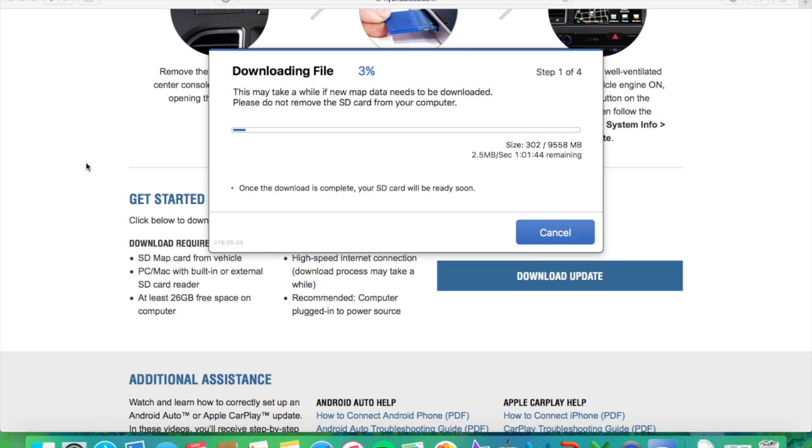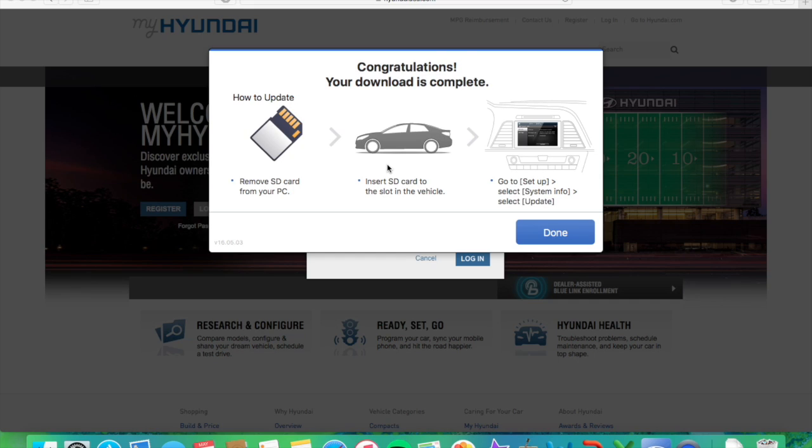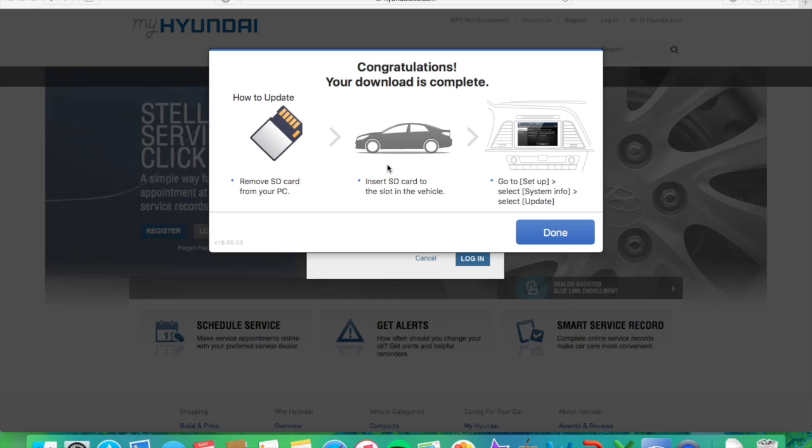I'll go ahead and pause the video for now and then jump back to when it is finished downloading. The download and all four steps are finally finishing up — just a few seconds left. This happened automatically when I inserted the SD card into the computer and it guided me through those steps very quickly. It says your download is complete. The whole process probably took about an hour and a half or so. Now that it is complete, it is telling me to remove the SD card from my computer and put it back into the slot back in the Sonata. I'll see you guys back outside.